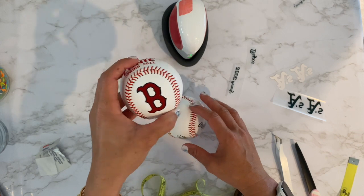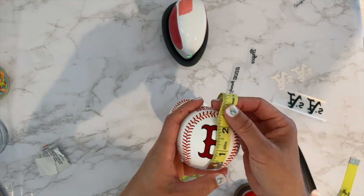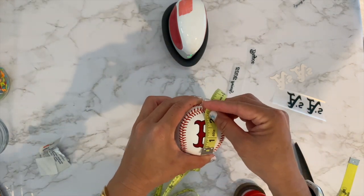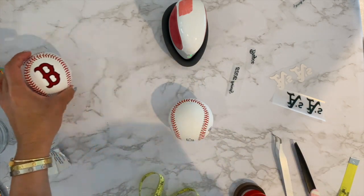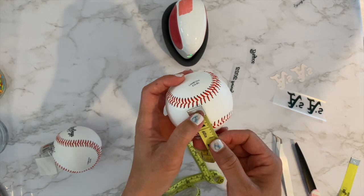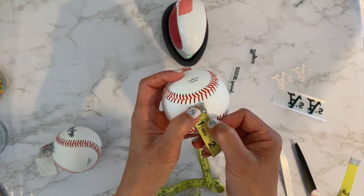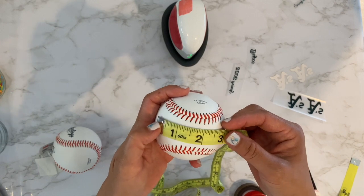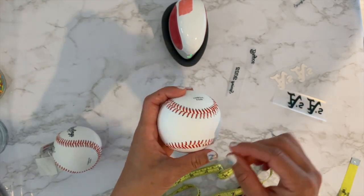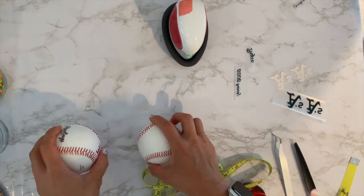If you're doing a different team, follow the same suit — one and a half inch width. Also measure the height because you don't want it going all the way down; you want it where you can see it from the front. A maximum of two inches height for the logo. For the name up here, the space is one inch stitch to stitch, that's why I wanted it to be 0.75 of an inch. A longer name like McKenzie takes about almost three inches at 0.4 inch height maximum.